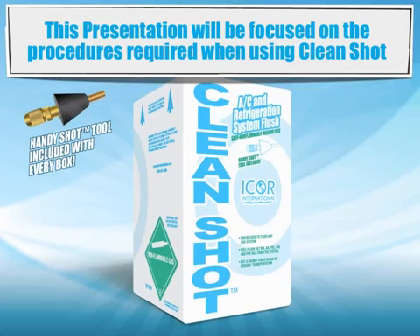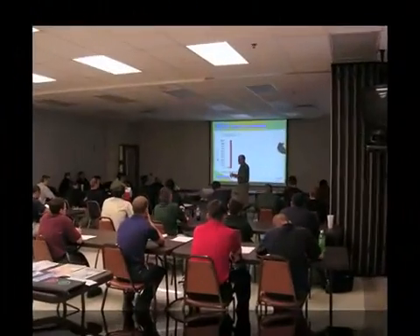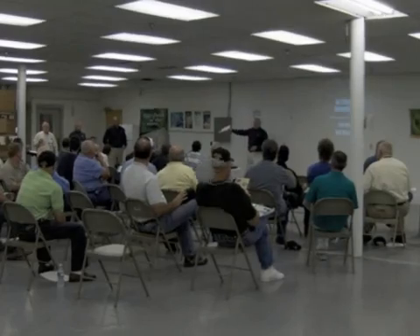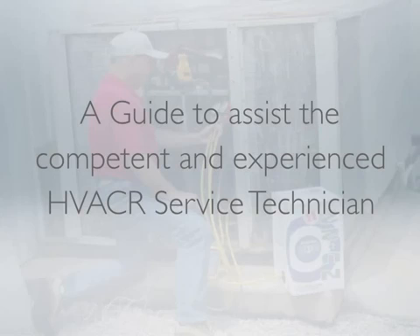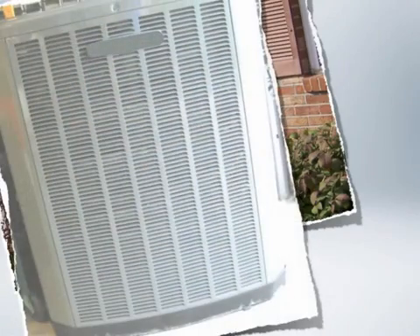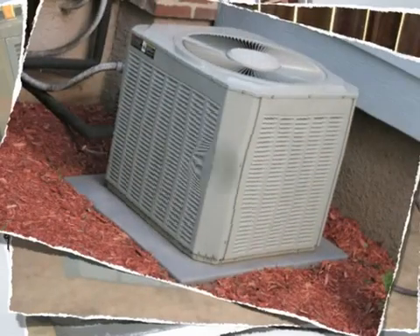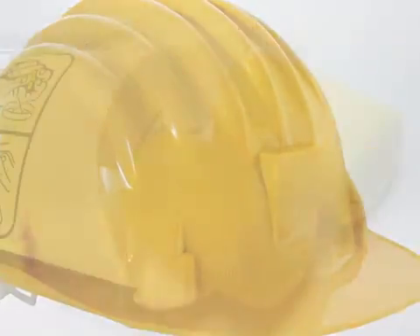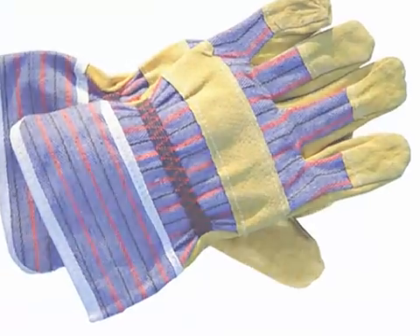This presentation will be focused on the procedures required when using CleanShot. I-Corps International is committed to the training and education of technicians in the air conditioning and refrigeration industry. Keeping with this commitment, we've developed this presentation as a guide to assist the competent and experienced HVAC-R service technician. The procedures that follow are not related to a specific brand or manufacturer of equipment, but should be considered a guideline for refrigeration equipment in general. I-Corps International is not responsible for personal injury or equipment damage during or after performing these procedures. It's always recommended to follow industry safety standards when servicing any air conditioning or refrigeration equipment. Failure to follow these standards could result in injury or equipment failure.